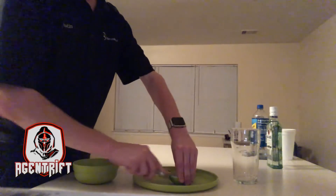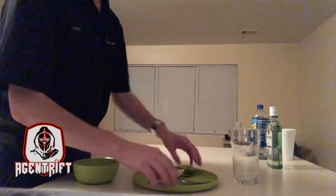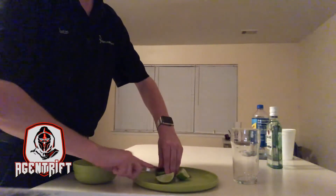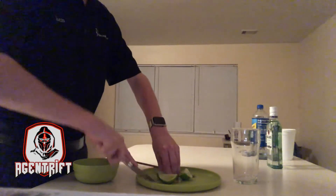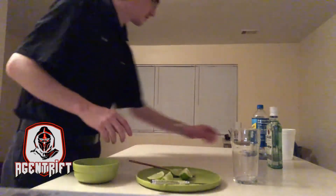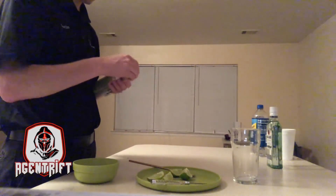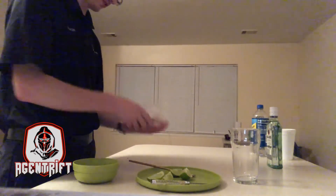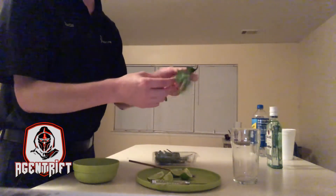It's probably cause for the worst lime that I'm actually going to use, but I like the flavor. Since this is my first time making it, I can't really complain. Now I'm going to go ahead and open up this mint.